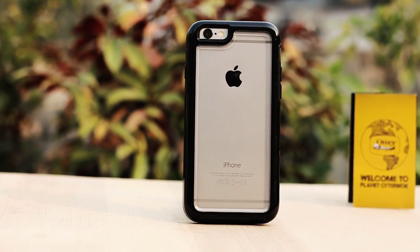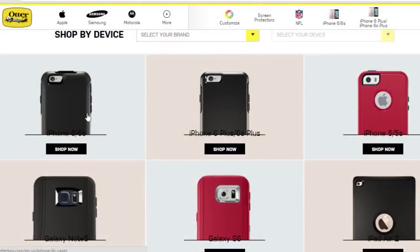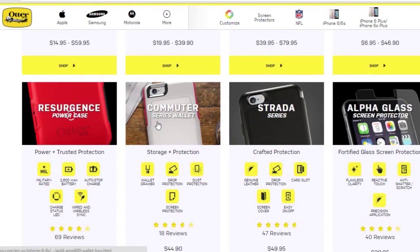Hi guys, back in another video from Techniclogic.com. First of all, a special thanks to Otterbox.com for providing us the review unit for their different cases for iPhone 6 and 6s. You can visit their website for different protective cases available for different devices — the link is in the description. So let's get started.